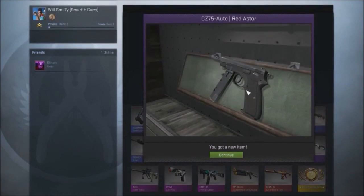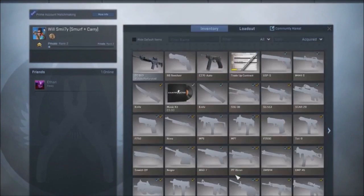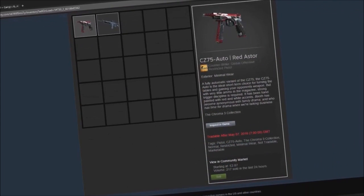Oh, that's fine, I'm happy with that. It looks pretty — well, it looks all right actually. Field tested... minimal wear. Yeah. How much? 2.87.